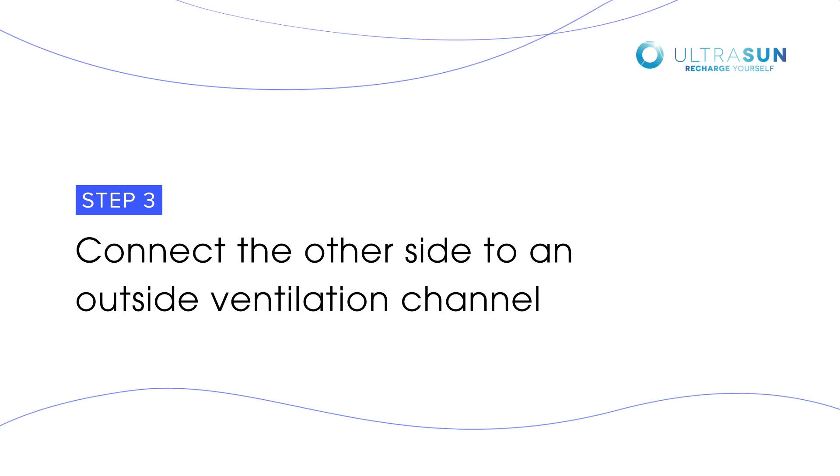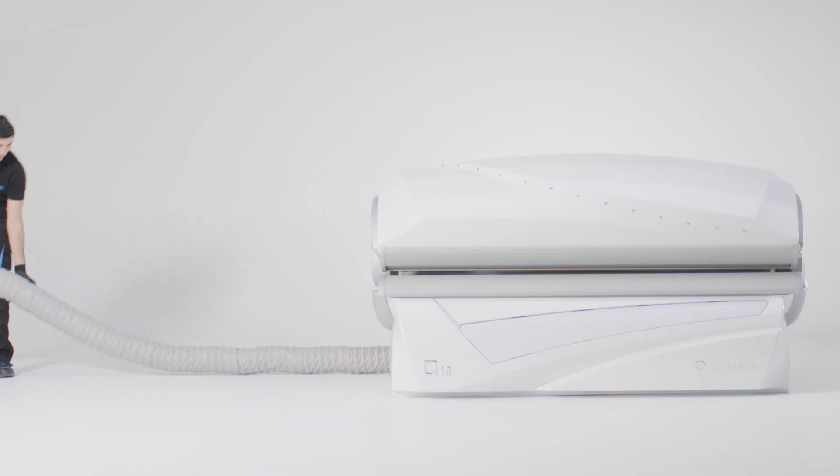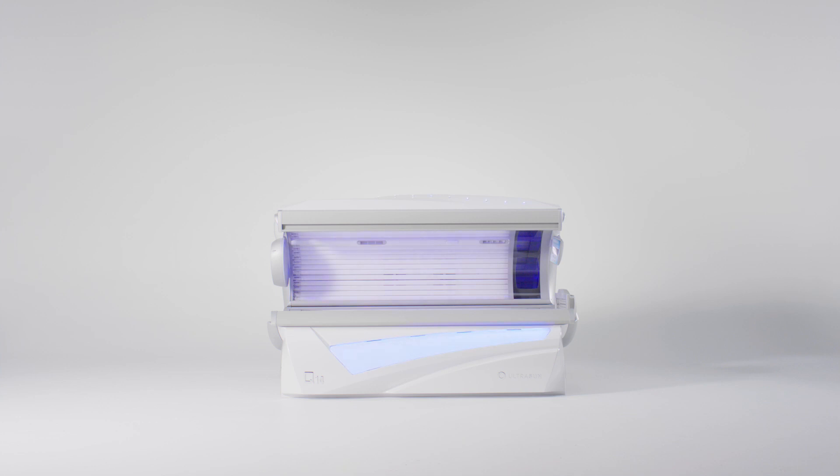Connect the other side of the hose to an outside ventilation channel. You have now correctly connected the air hose.